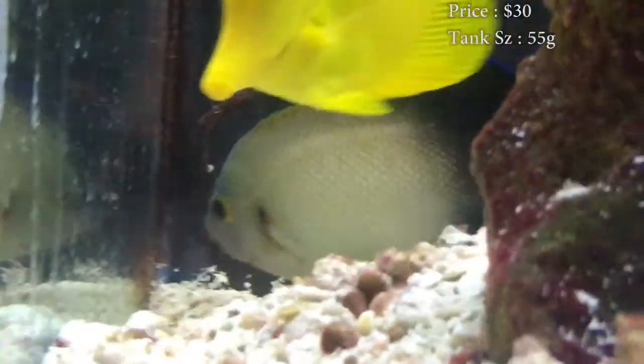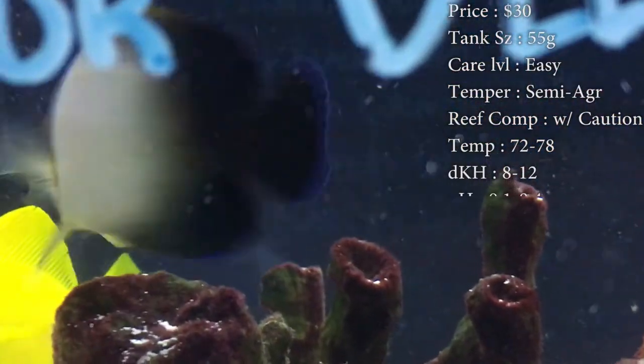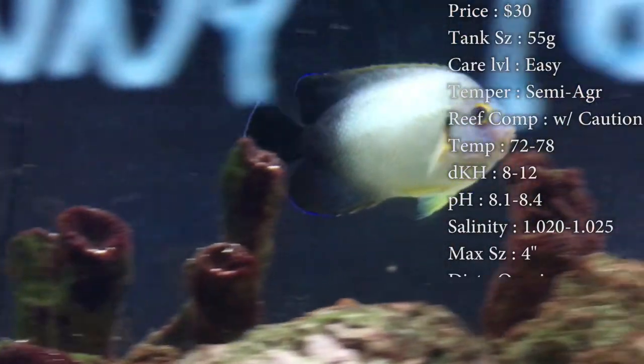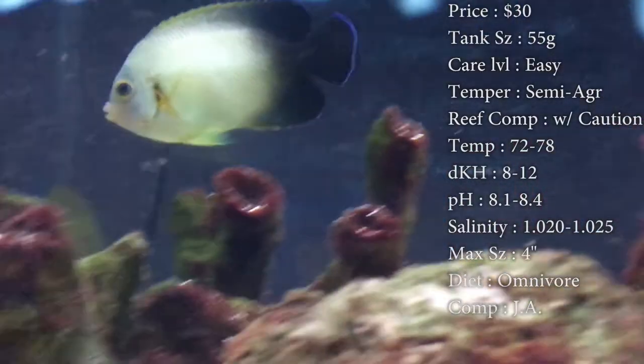Tank size, you need about a 55 gallon. Care level, they're super easy. Temper, they can be semi-aggressive. They tend to get more aggressive whenever new fish come in with them after they've been in there for a while. They kind of get territorial over their tank. Reef compatible, definitely with caution because he is an angelfish.